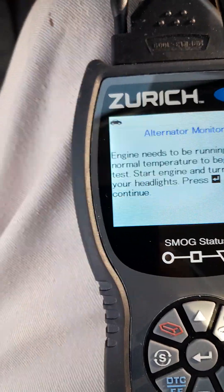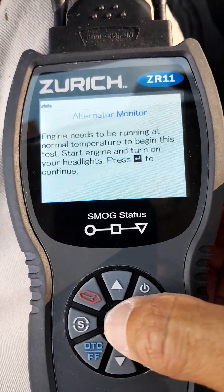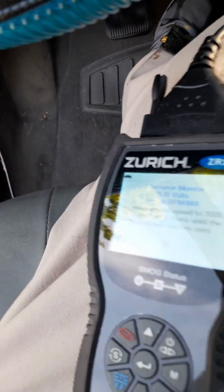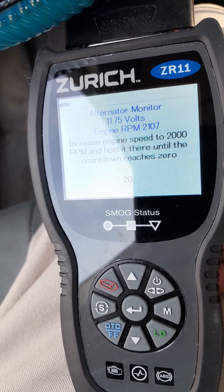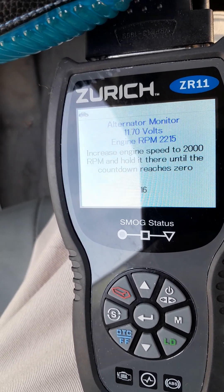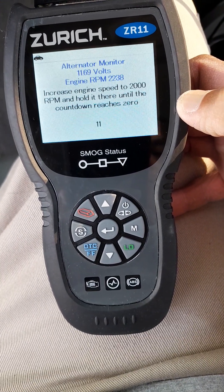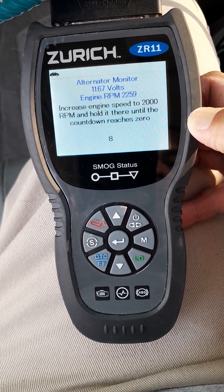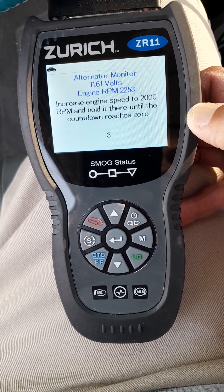I'm going to turn my headlight on. Engine is already idling, and I'm going to rev the engine up.